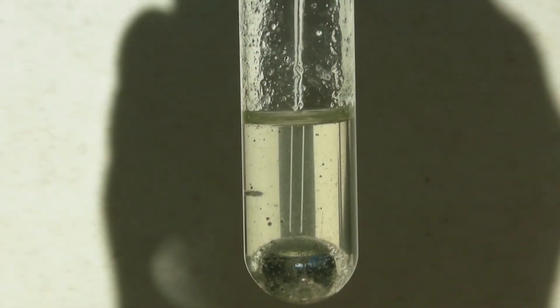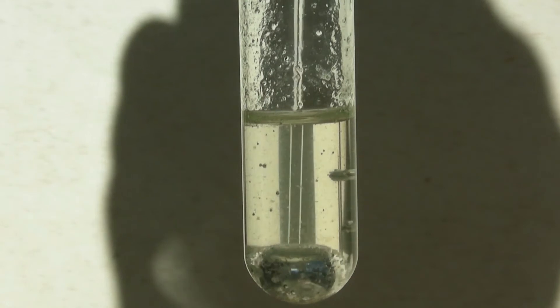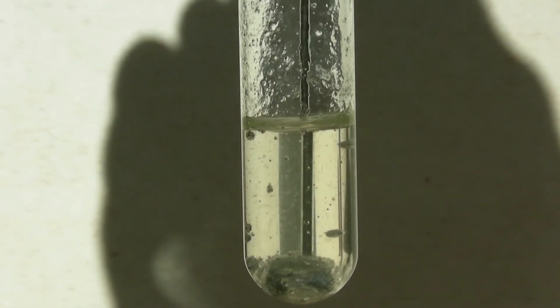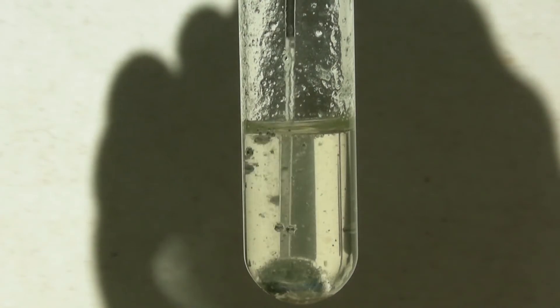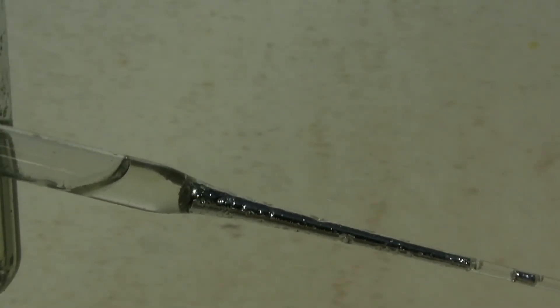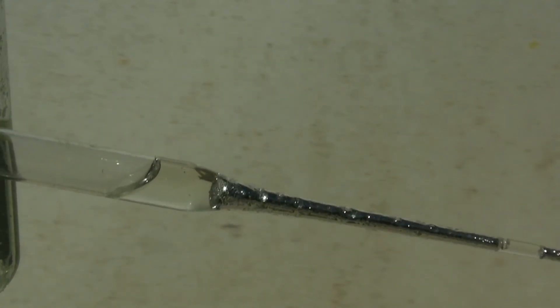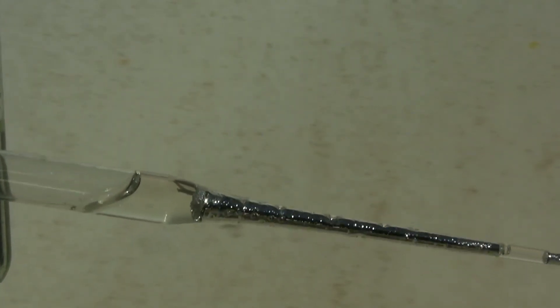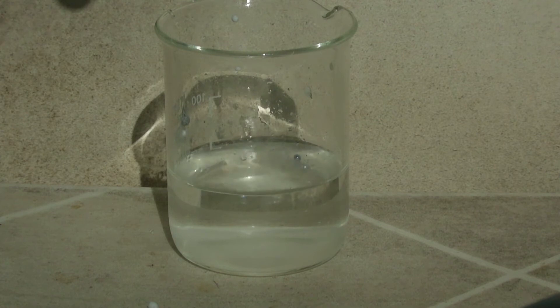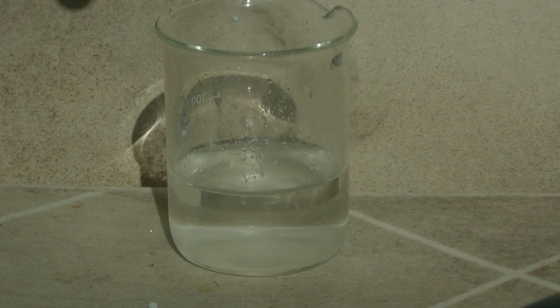With a glass pipette it could then be drawn up. It is important that a bit of solvent is drawn up at first to prevent the NaK from reacting with the air in the pipette. The wider opening of the pipette allows larger drops to form, which give a better impression of the high reactivity. It often causes the drops to jump out of the water before they have even reacted completely.